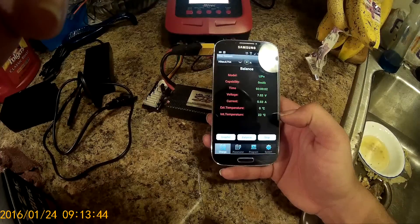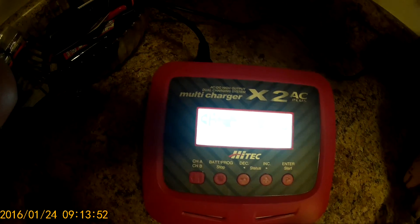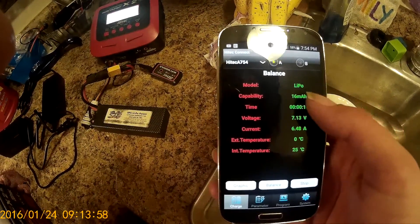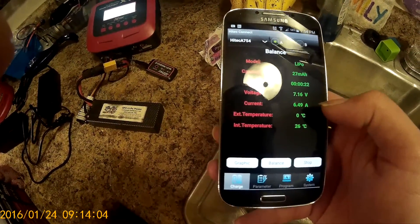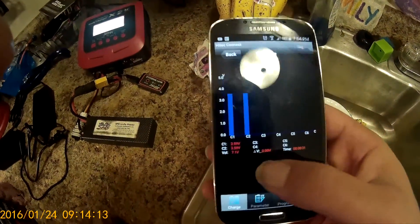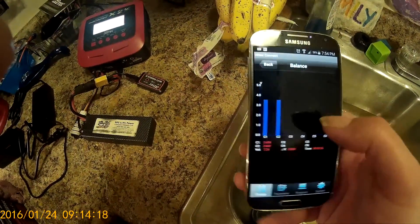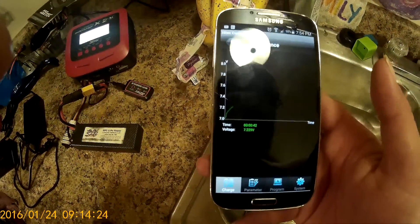It's checking the battery and it's started. Look right here — numbers are rolling. It's telling exactly how much we're going to charge at a time. It gives me time, capacity, how many milliamps it's put in the battery, the voltage, and the current rate it's doing right now. I don't have external temperature, but it's telling me the internal temperature. I go over here and click balance — it shows me my two cells with the voltages on them right now. I also have a graph showing me exactly what it's doing over time.